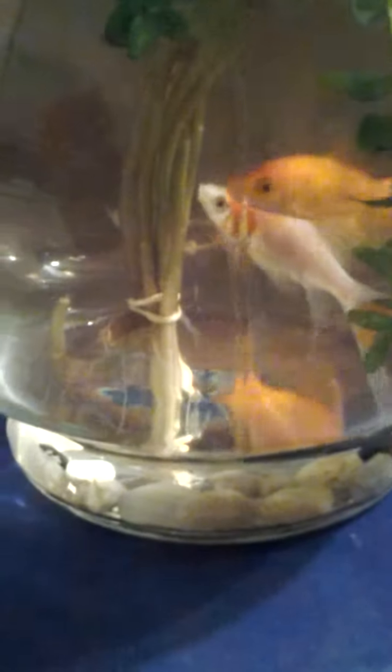The five goldfish are doing great. I just added a live plant in there, and I got it from Petco today. It was $3.26 with tax, and this is what it looks like — it's just a loose plant. The goldfish, they like it. I just fed them too, so they're nice and active.